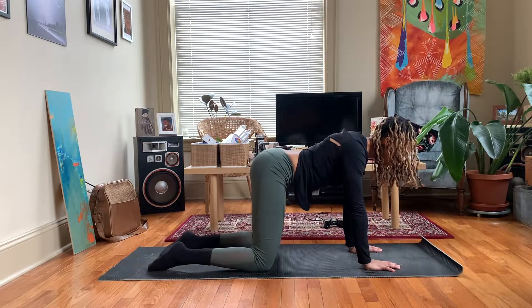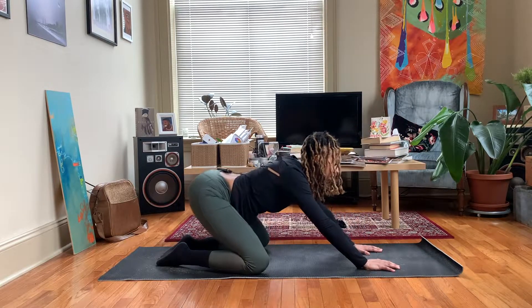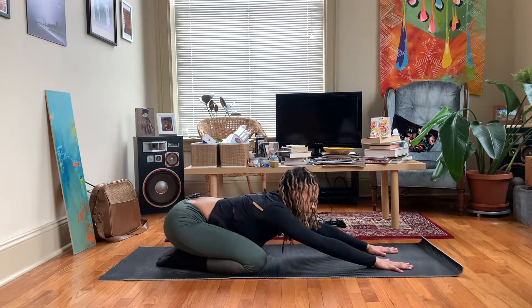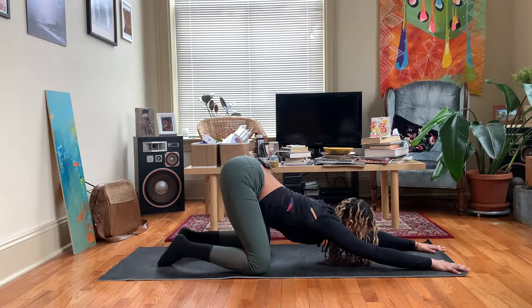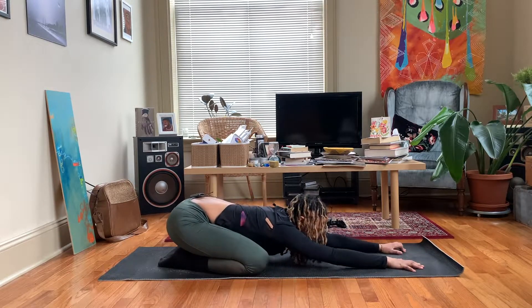Come back to neutral. Bring those big toes together. Begin to float your hips back towards your heels. Inhale. Exhale melt down. If this is uncomfortable for you to sit all the way back you can keep your hips lifted or you can place something underneath the hips like a pillow or a blanket.